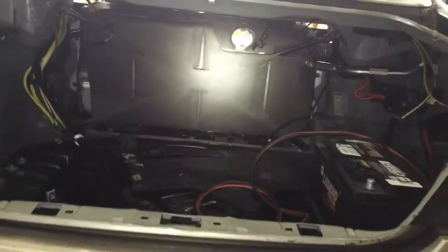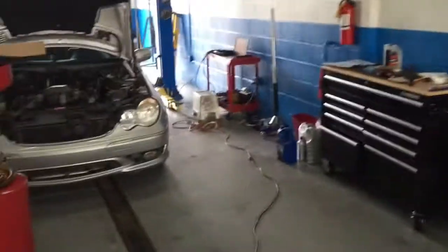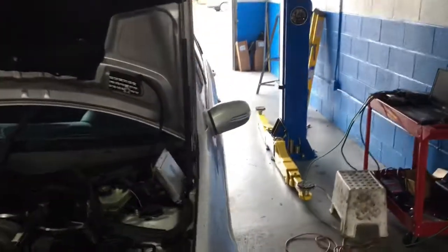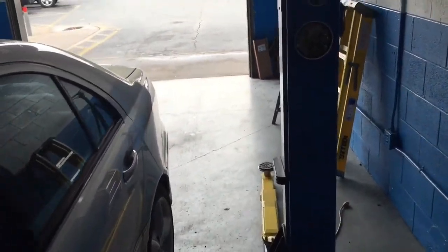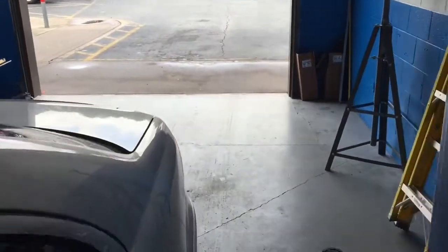So if you ever wondered where the fuel tank is, that's it. Now if you ever lock yourself outside the car, make sure the locksmith is not drilling through the back seat trying to get to your trunk. Just make sure you never lock yourself out with the keys in the trunk because then you don't have any way to get in. Thanks for joining me, I hope you enjoyed this video — if you have any comments or questions, don't hesitate. Thanks.